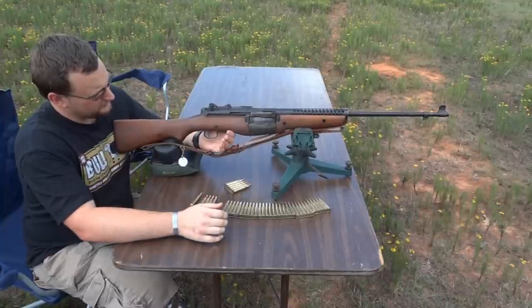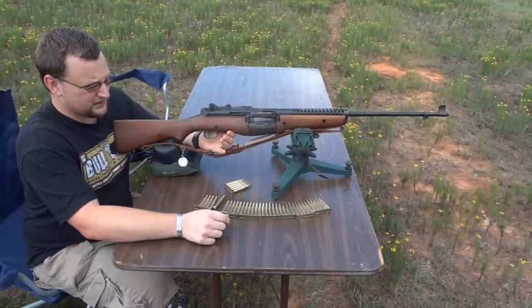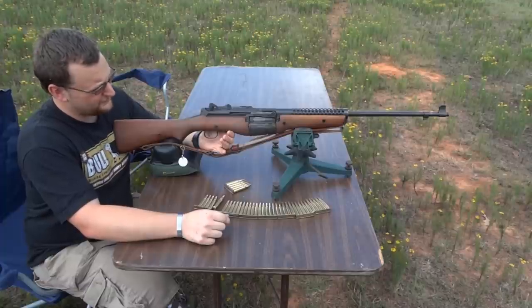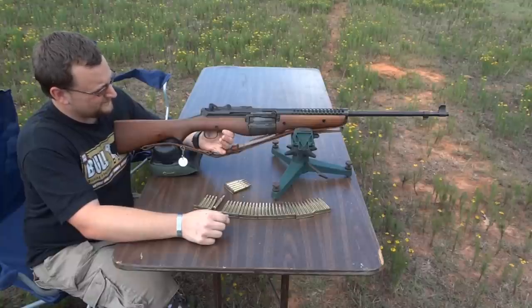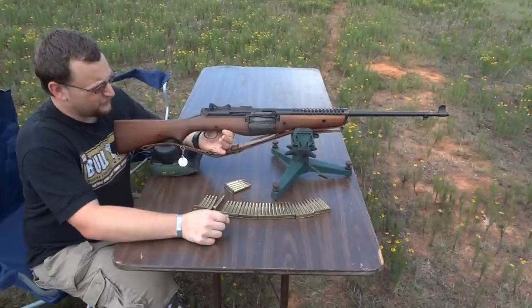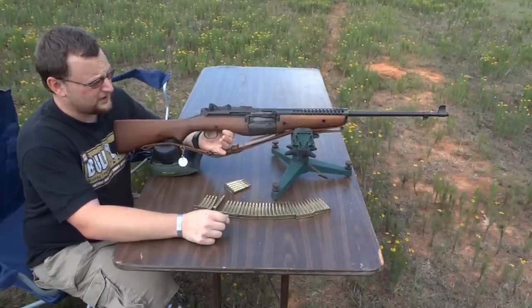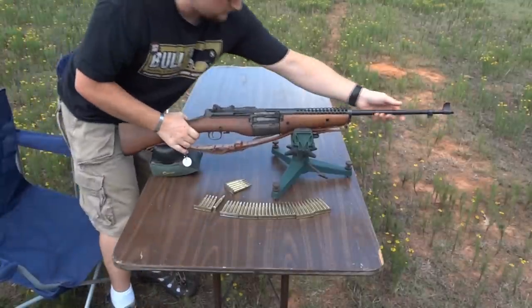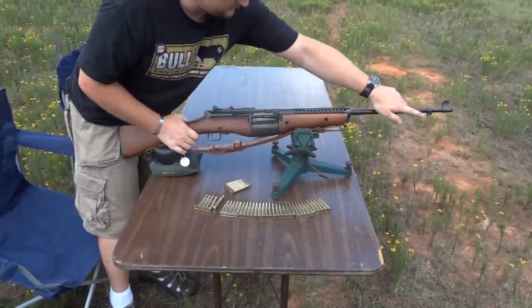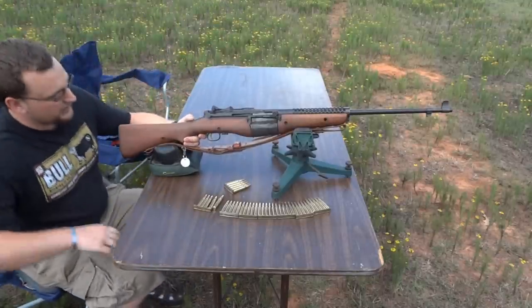This weapon was actually submitted for trials to compete with the M1 Garand when we were going to adopt a semi-automatic service rifle. There are a few things about the weapon that made it less desirable than the M1 Garand. One thing was the cost of manufacture — it was definitely more expensive to manufacture and took longer. It was also prone to stoppages in the field with the bayonet attached, because of the reciprocating barrel — the bayonet being attached would affect that reciprocation and the proper cycling of the weapon.